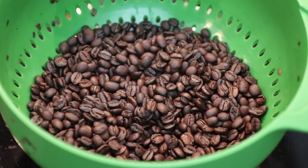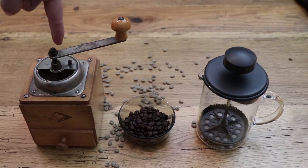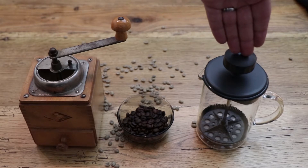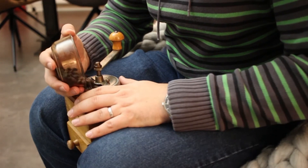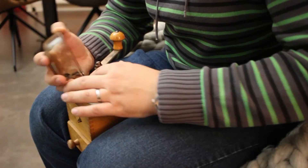Let's grind some of those beans and pour myself a nice cup of fresh coffee. To make the coffee, I will use this 50 year old coffee grinder, the freshly roasted coffee, and the French press. I am using 8 grams of coffee per 100 milliliters of water. I wonder how this is going to smell.